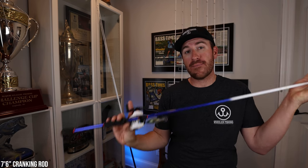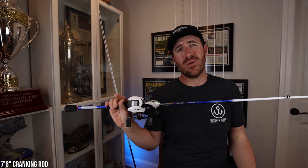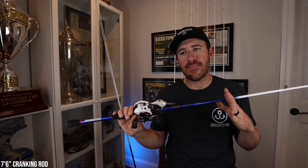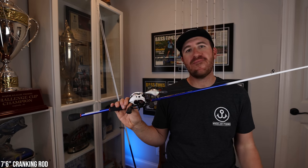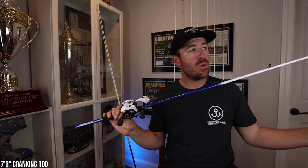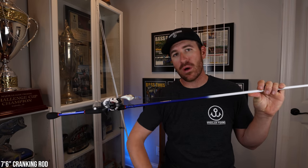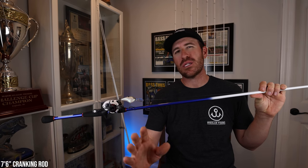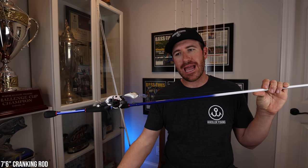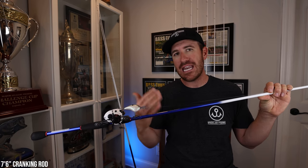This is my offshore crankbait rod. I can throw a wiggle wart on this rod and other baits, but when I'm throwing a DT6 shallow or a square bill, it's a shorter distance cast — I'm getting my bites most of the time 40 to 60 feet out max. When I'm cranking offshore, I have a longer cast and more room for error because I have more line out. The reason I throw a graphite composite shallow is because I don't want to overreact to the bite — they'll short-line you, they'll bite you right at the boat when you're cranking a square bill.